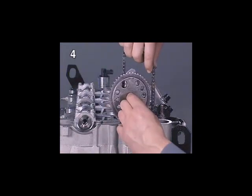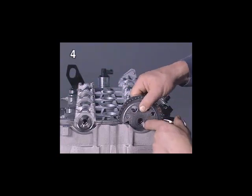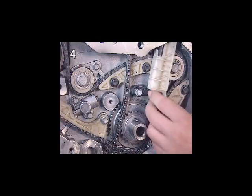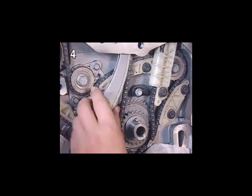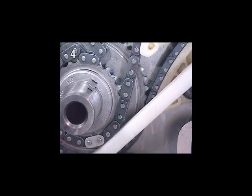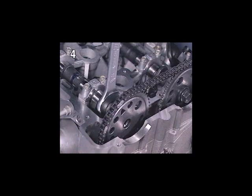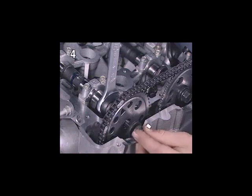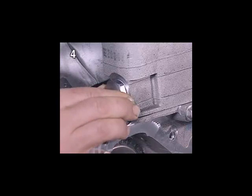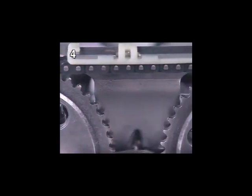The previous section on removing and installing the cylinder head provided an in-depth account of installing the camshaft timing chain. After installing the chain tensioner, all markings on the camshaft timing chain must be in alignment. If not, the timing chain must be refitted.